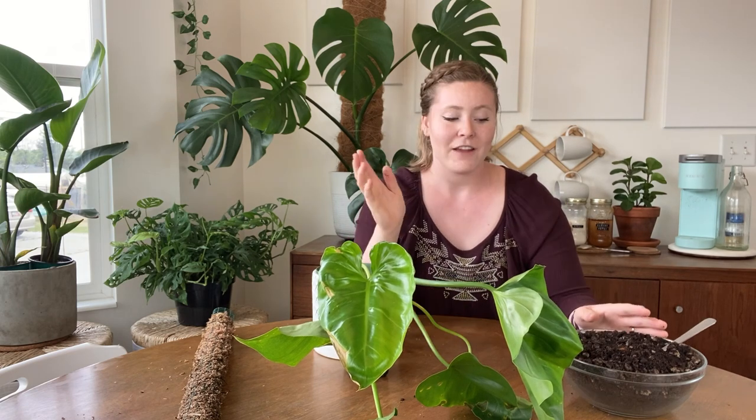I've never had a problem with a plant that has been in this stuff. If you are a severe overwaterer, definitely add more orchid bark and more pumice. If you are an underwaterer, add less of it.